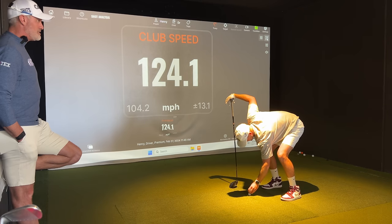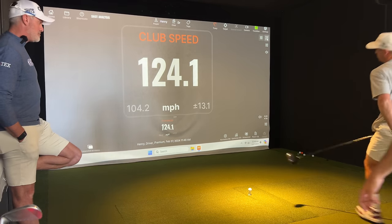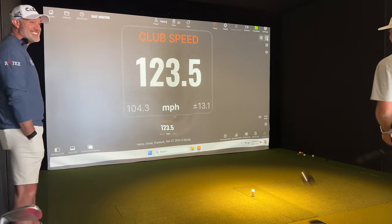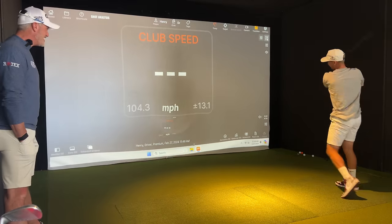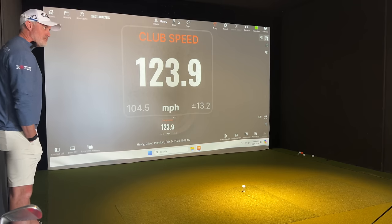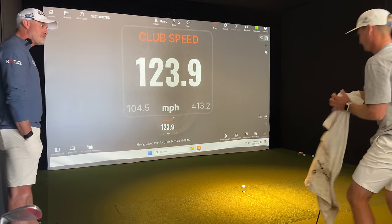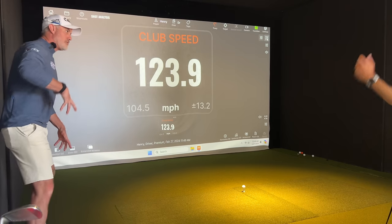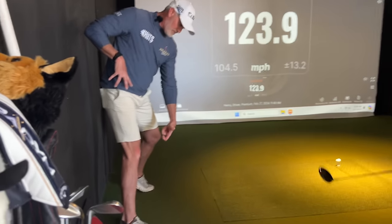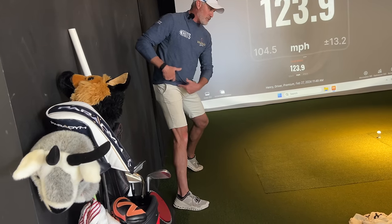That was really good. Trail shoulder deeper and try to feel like your hands get even farther up and back there — give yourself a longer hand path. You've got to go over 25. Don't make me jump in there and show you up with two swings. 24. So we need what? Your fastest was 24.7. We need a mile an hour. Can we put more pressure into that trail foot and really try to create some more force, create more torque into the ground, get deeper in that right hip?